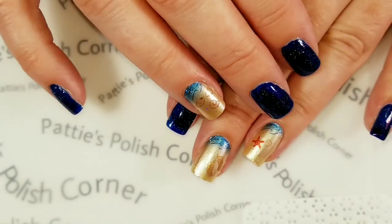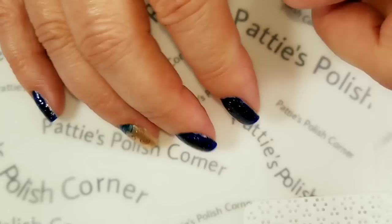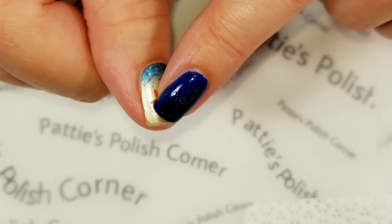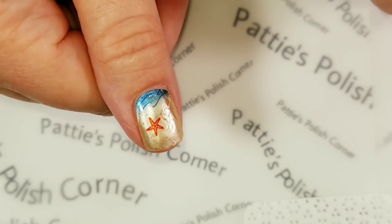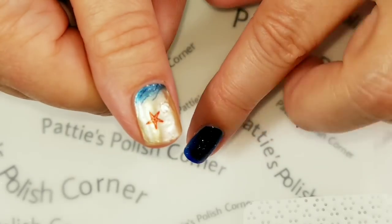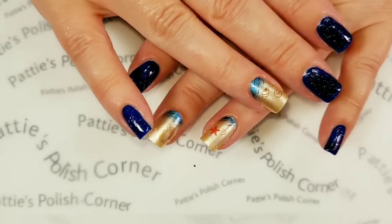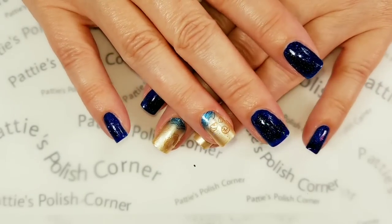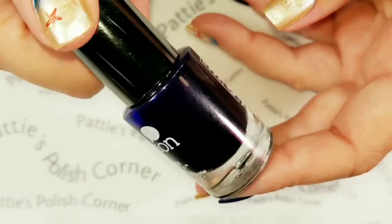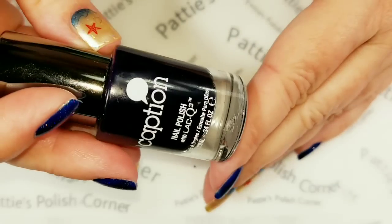I have been super hard on my hands — doing a ton of dishes this week, all kinds of housework — and they've held up perfectly. Now this hand was all put on bare nails, this hand I put my strengthening base coat on, and this one I put over a peel-off base coat. I had some bubbling issues, but that's my error on applying the peel-off base coat. This Caption jelly polish — no chips, no wear. I've never seen a polish last like this — it's been about five days. Completely amazing.